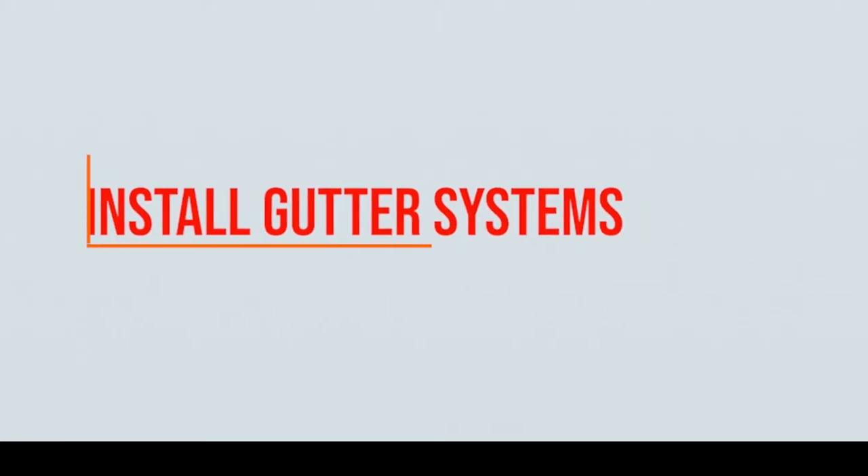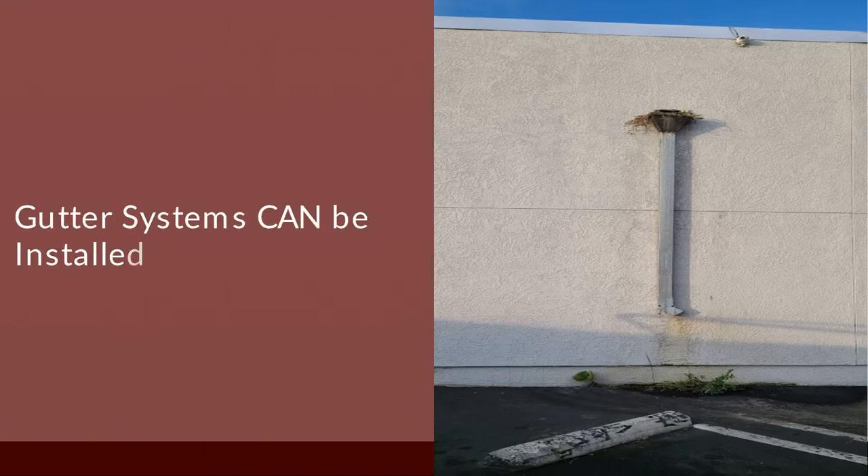Whenever you hear the term gutter systems, most tend to think that they're only viable for houses. This isn't exactly the case, as they're also suitable for low-slope roofs that have a slope greater than 2%. Gutter systems can work well at draining your roof. However, there is something you have to consider before installing a gutter system.